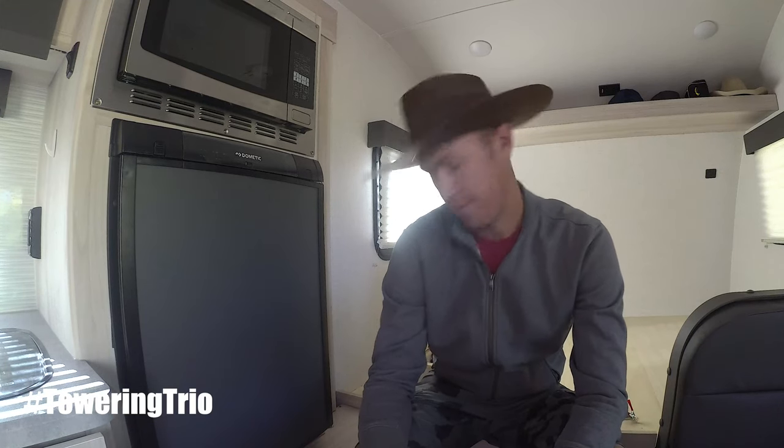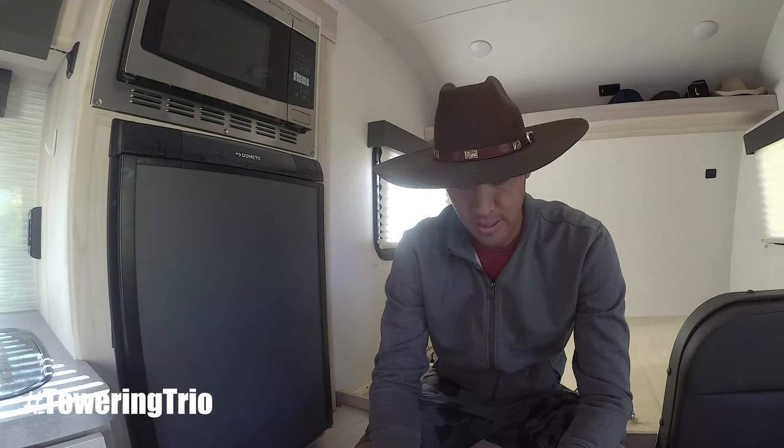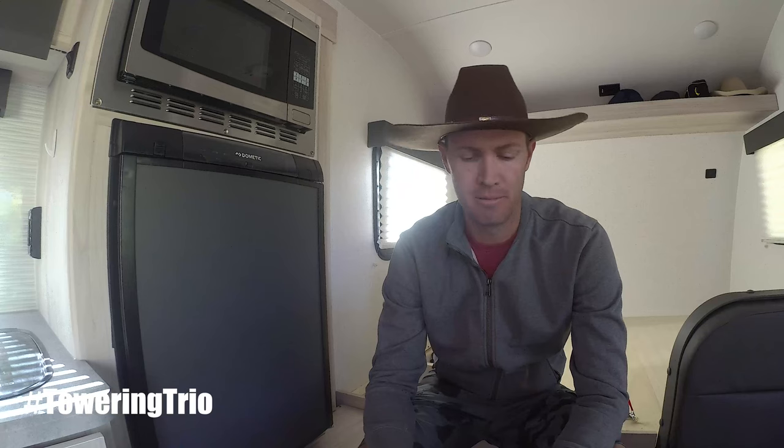Hey, Derek here with Towering Trio. I wanted to do a more technical video this time around on the RV furnace and the sail switch. This video is about how to bypass your sail switch and why you might need to do this when you're on the road. I think it's a great trick that I figured out on my own because I've worked on furnaces at my house and had to do this for troubleshooting.